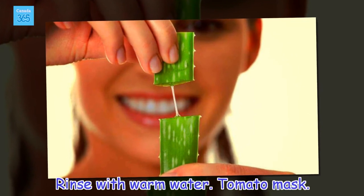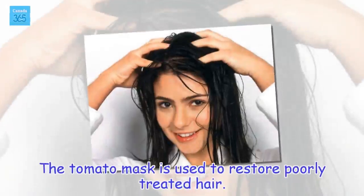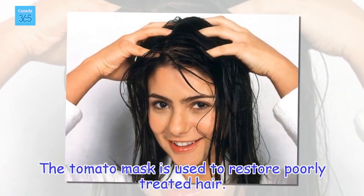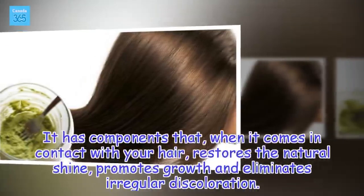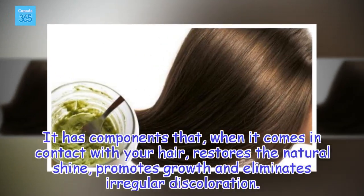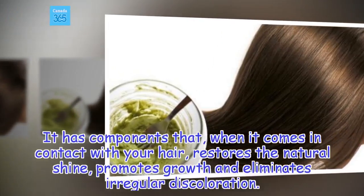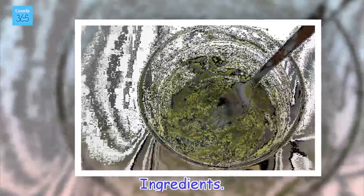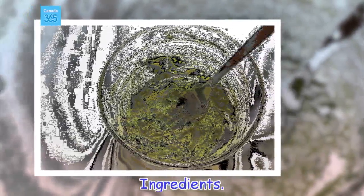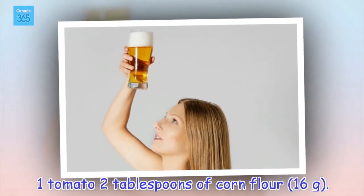Tomato mask. The tomato mask is used to restore poorly treated hair. It has components that, when they come in contact with your hair, restore the natural shine, promote growth and eliminate irregular discoloration. Ingredients: 1 tomato, 2 tablespoons of corn flour, 16 grams.